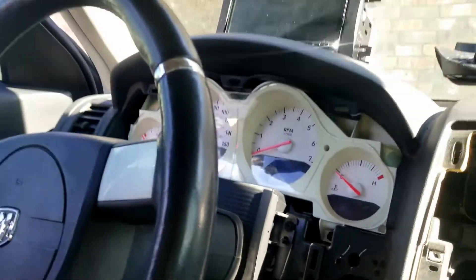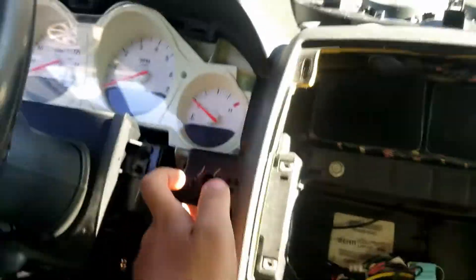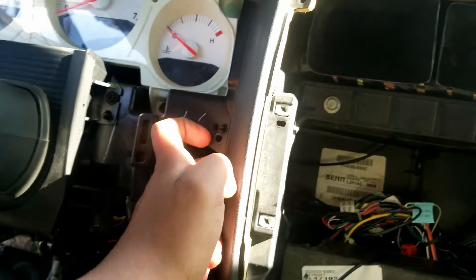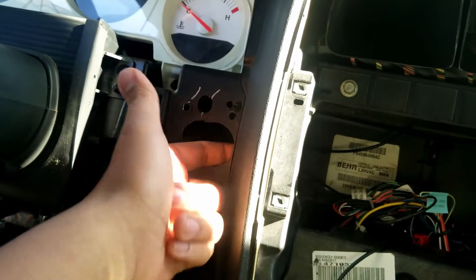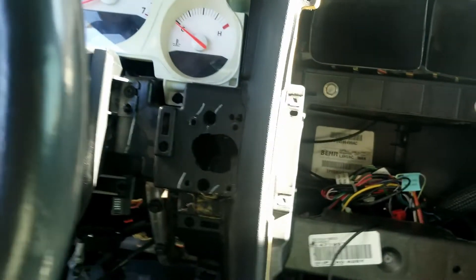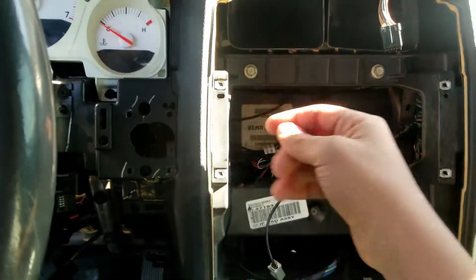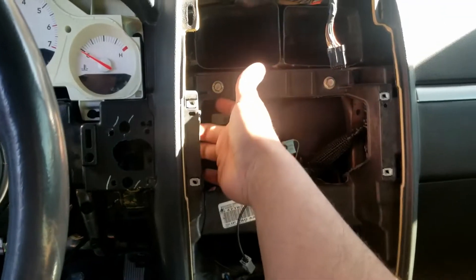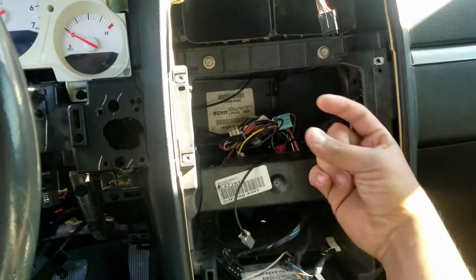I'm grinding the area behind the dash plaza to make my receiver fit in there. I want to buy a new receiver from the junkyard and install it without having to cut the ring anymore. I'm just making room where the ignition will go through — there's plastic behind there on this side, and I'm grinding it down so the key receiver won't interfere with that plastic when I put it in.